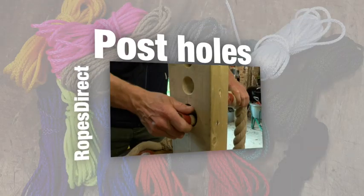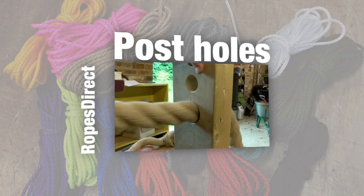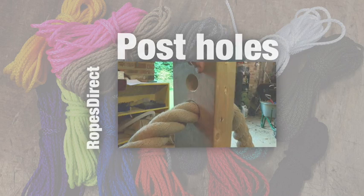Welcome to Ropes Direct. This video is about how to pass a rope through a hole in a post, for decking for example, and how to get out of a jam if your post hole is still too tight.